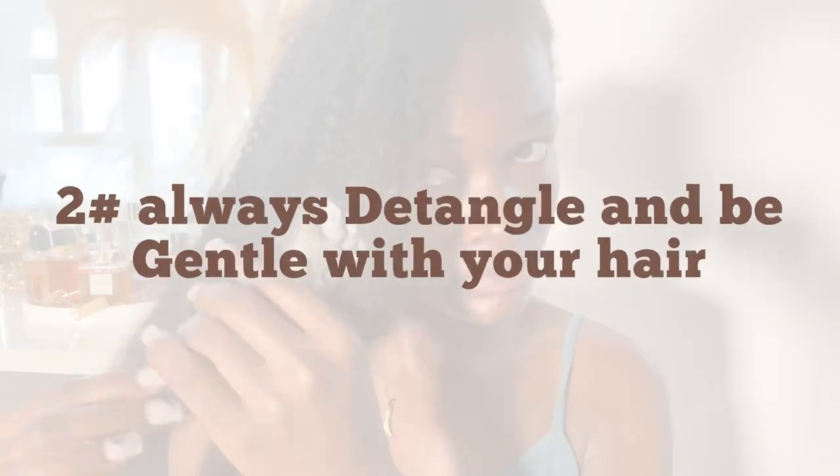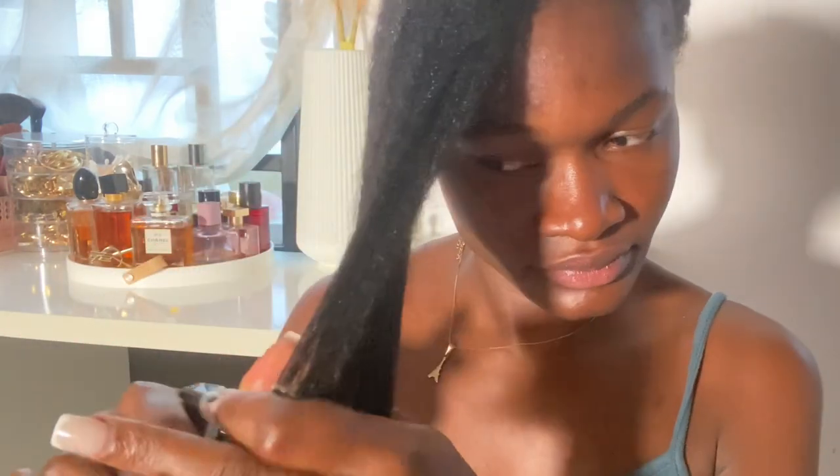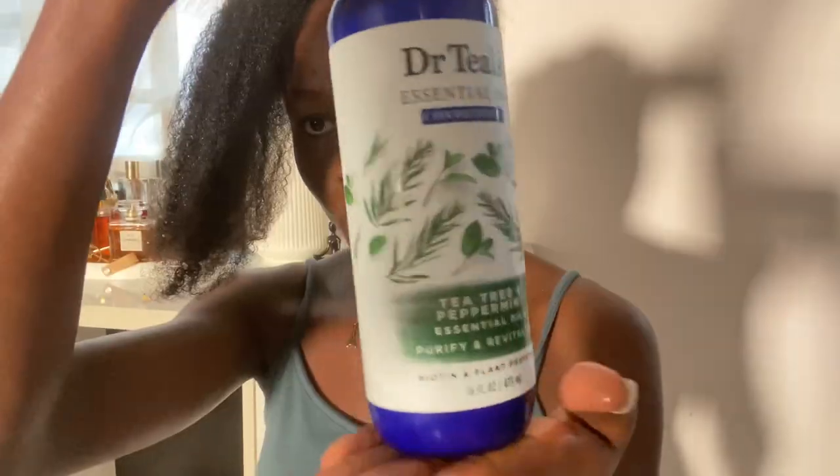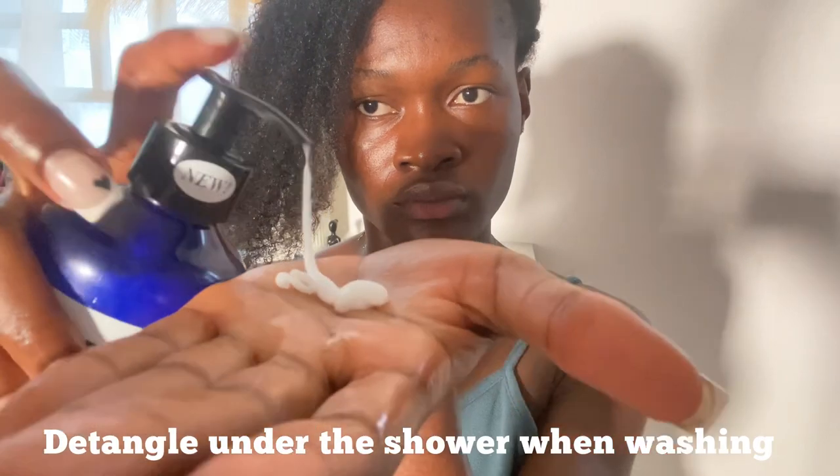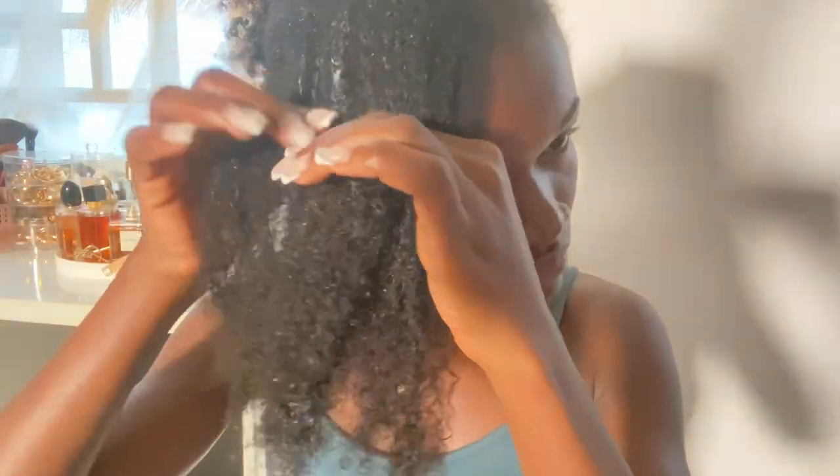Next thing on the list is to always detangle your hair and be gentle with it. Detangling is very necessary. You want to make sure you detangle your dry or matted hair before going into a style or washing your hair. Do not rush through detangling, and always detangle in sections — this will make it much easier. Also make sure you detangle while your hair is wet; you can spritz water onto your hair. I like going in with a conditioner which makes it very easy for me to detangle.